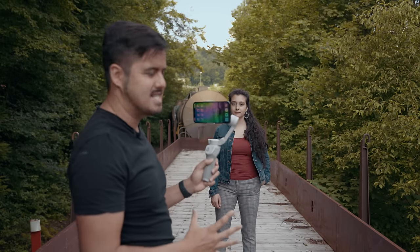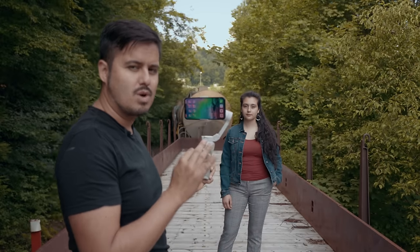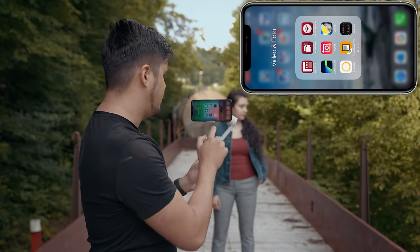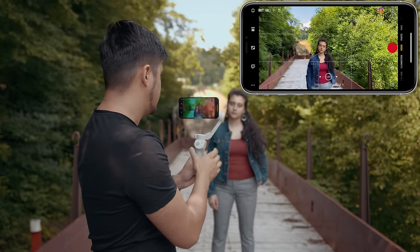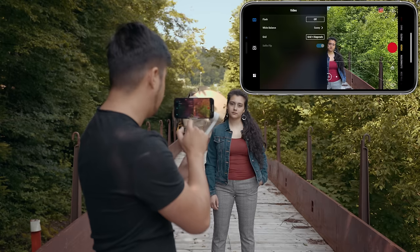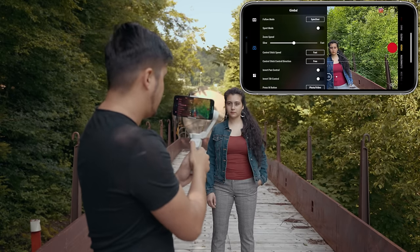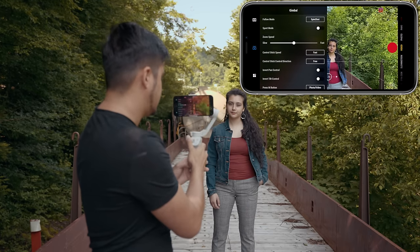The first thing you wanna do in order to use the spin shot on the DJI OM4 is go into the DJI Mimo app and change the follow mode to spin shot. So I'm gonna open up the DJI Mimo app and connect it to the gimbal. Then I'm gonna head over to the three dots at the bottom left, go to camera, and in the follow mode section I can choose spin shot. By adjusting the joystick to the right or to the left, it creates that spin shot.